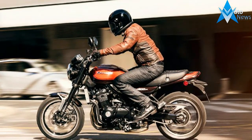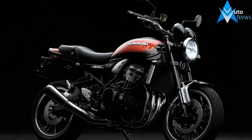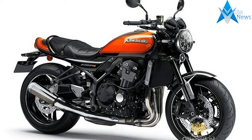Step back and you'll see how the new upper frame shape allows the seat and slim, pear drop-shaped fuel tank, which extends down behind the side panels, to be placed horizontally like the '72 machine. And from above, the Z900RS has the same slinky hourglass shape.